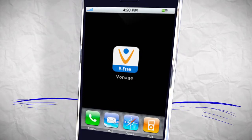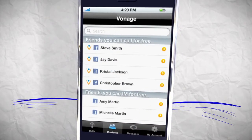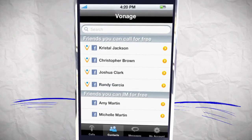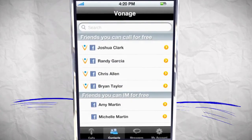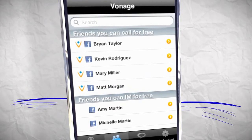It's easy to get started. Just open the app and log in with your Facebook username and password. You'll only have to log on the first time you launch the app. Once you're in, you'll see all your Facebook contacts grouped by friends you can call for free and friends you can IM.